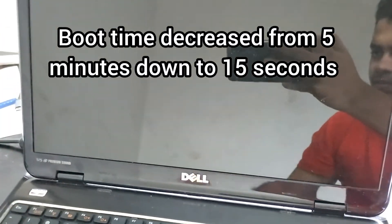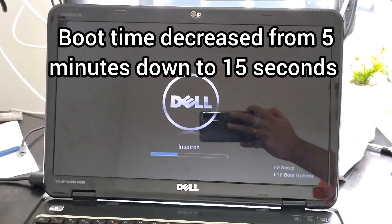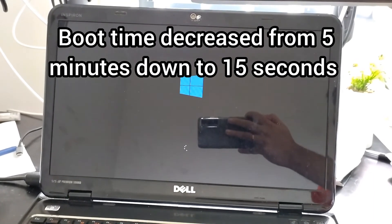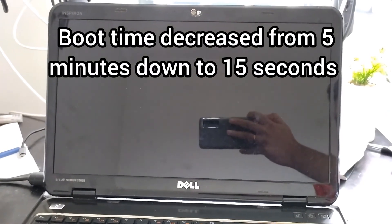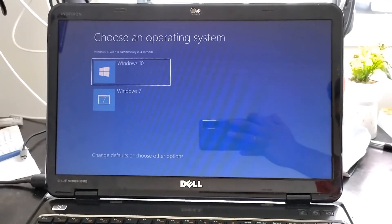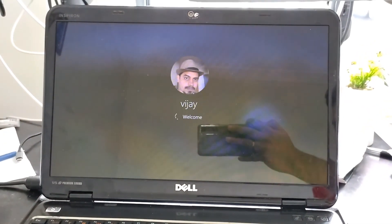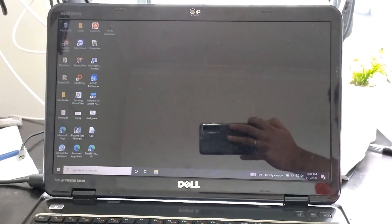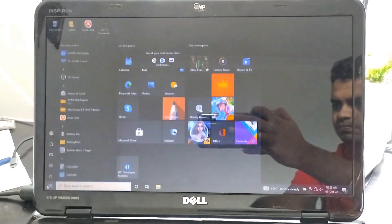It used to take about five minutes to boot - it was crazy slow. But after this upgrade it came down from five minutes to fifteen seconds. It actually took twenty seconds, but five of those seconds was the operating system choice menu that defaults to a five-second countdown. So subtract that and it's about fifteen seconds from power on to ready to use. Let's do this!